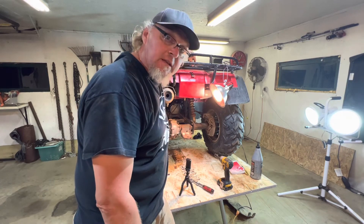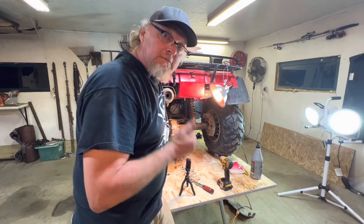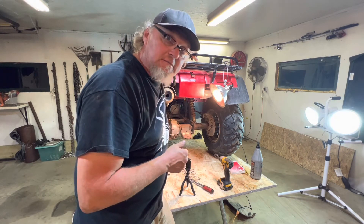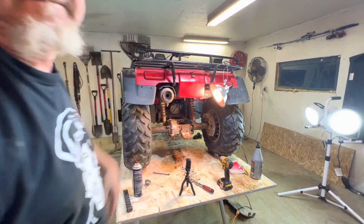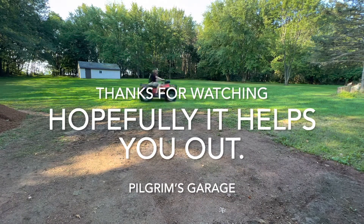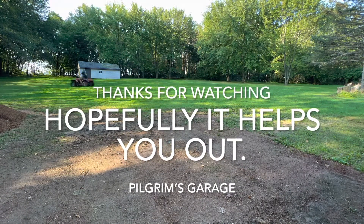Quick, fast and easy. If this helped you out, give me a thumbs up. Maybe subscribe — it helps out my channel. Thanks a bunch for watching. Be good. We'll see you next time.